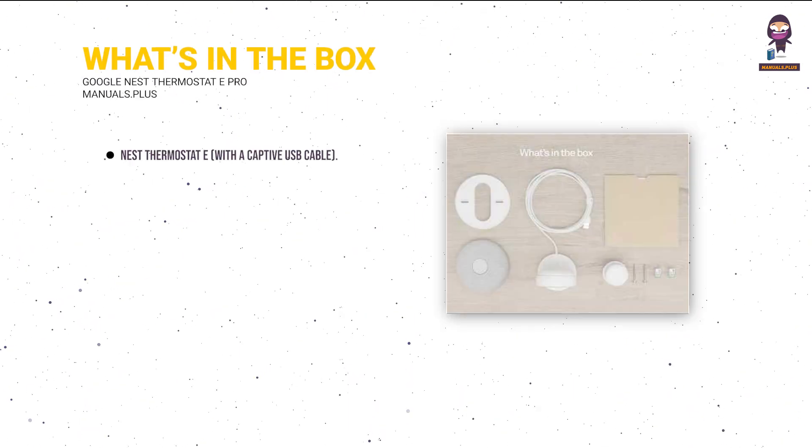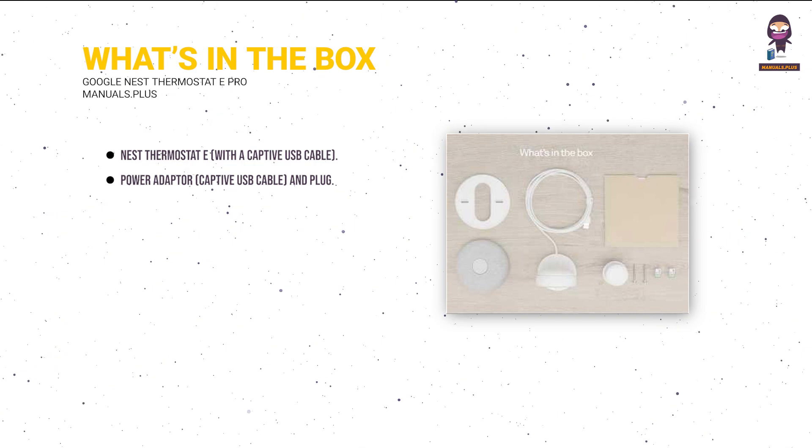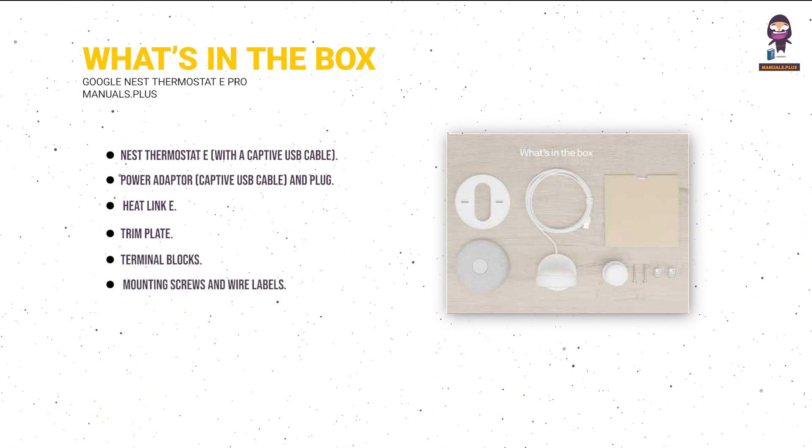What's in the box? Nest Thermostat E with a captive USB cable. Power adapter, captive USB cable, and plug. Heat Link E. Trim plate. Terminal blocks. Mounting screws and wire labels.